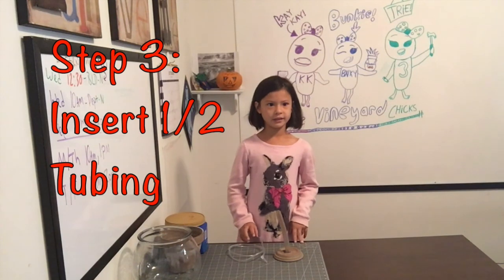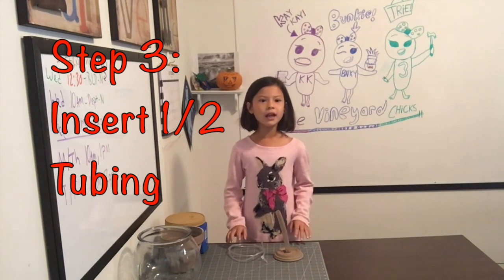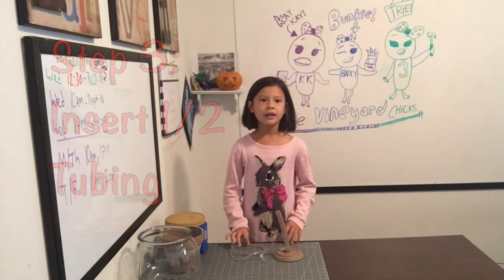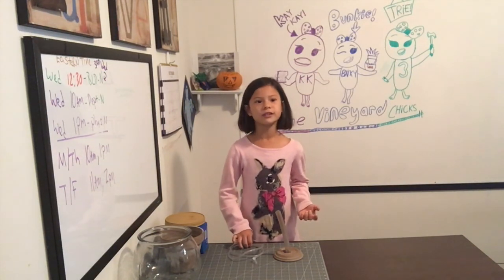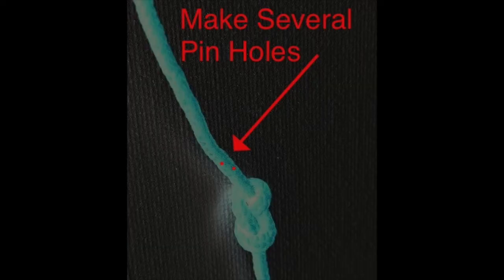Step 3: Tie a knot at one end of the thin tube. Then use a plier to make sure the outer piece is secure. Then poke a few holes just above the knot.